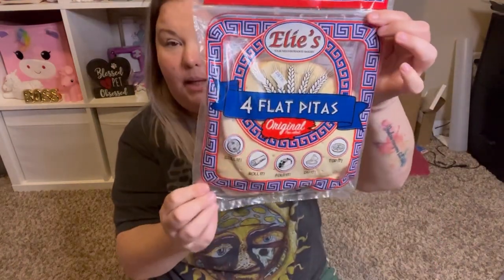I picked up the Elie's four flat pitas — original pita bread. One pita is 220 calories, 0.5 grams of fat, and 46 grams of carbs. You can do all sorts of things with pita bread — cut them in half and make a pita pocket, use them to make pizzas, chips, or put them on the grill. It says right on the front: grill it, roll it, fold it, dip it, top it. They have a sell-by date of June 19th, 2022. I've eaten other things by this brand at Dollar Tree and I really enjoy them.